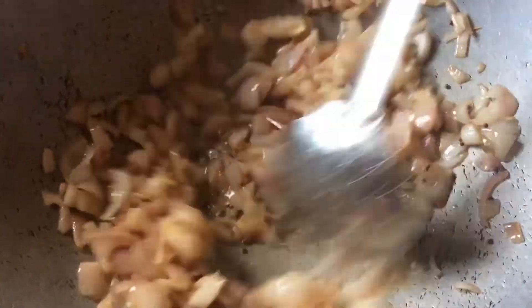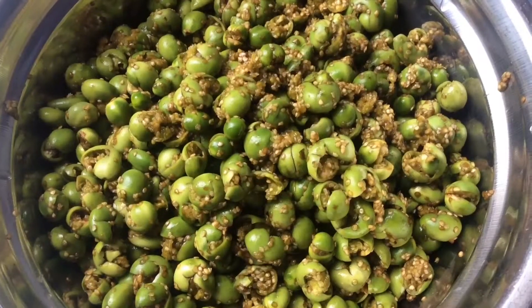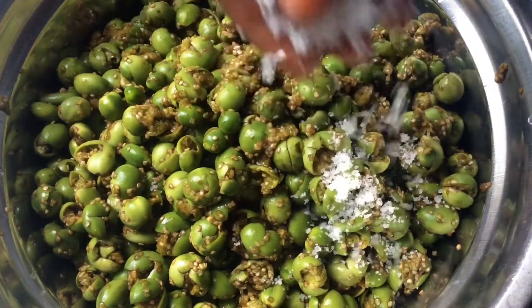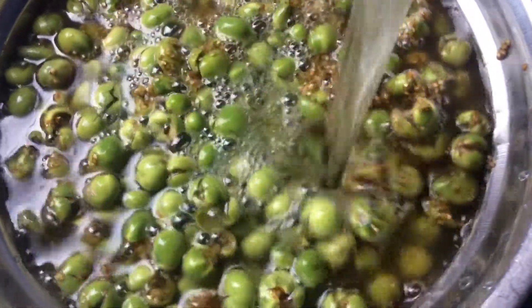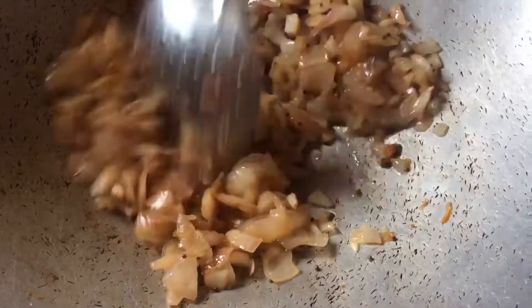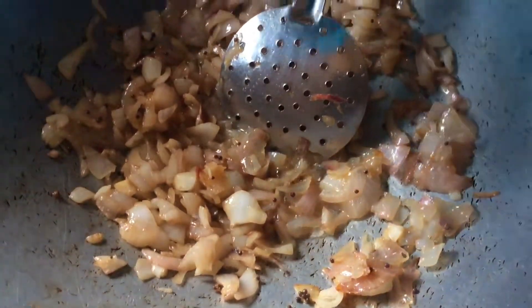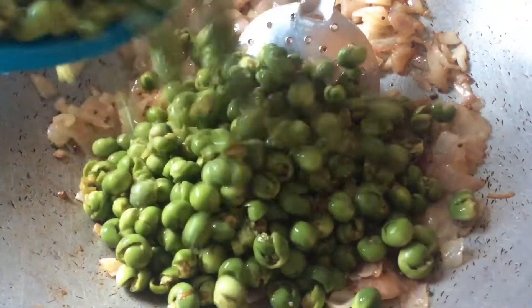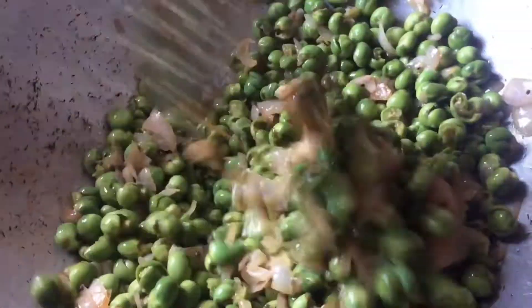As soon as I get the pepper, I will take a short break. Cut the pepper. I'll do a little bit, and add the fish in the water. I'll add a small fish in the water as well.